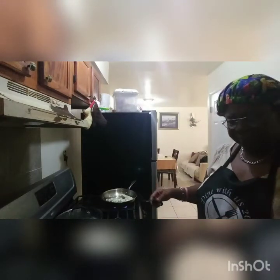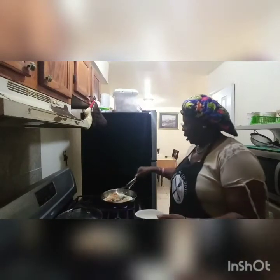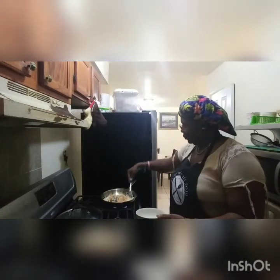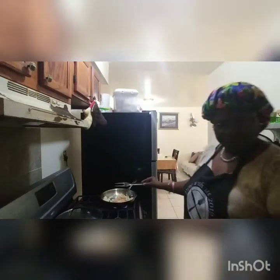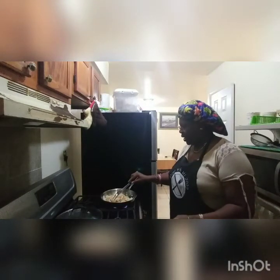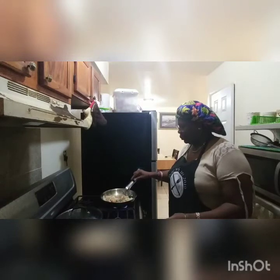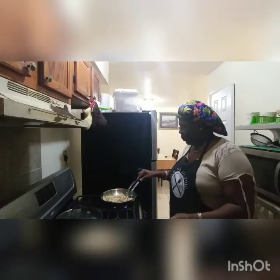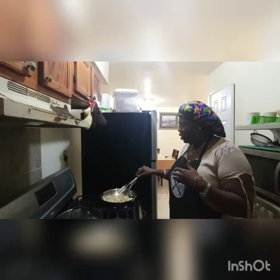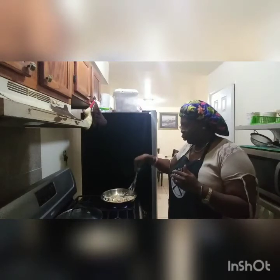Now we're going to be adding the chicken. We just want it to get a little color, then we're going to flip the sides and add our bell pepper. Don't tell me that's not how it's supposed to be cooked — this is my way of cooking it and you probably have a different way. No way is the wrong way; it's just how you prefer to cook yours.